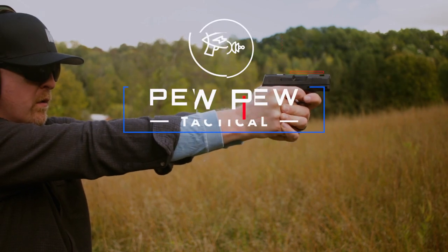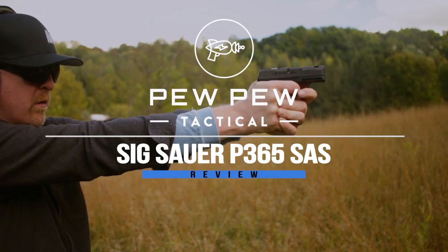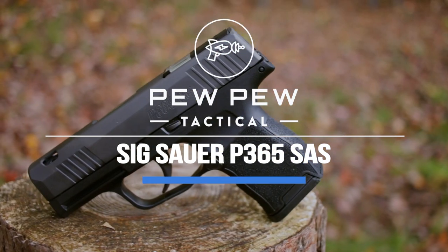Are you tired of snagging your pistol when it comes out of your pants? Well, that problem is solved, coming up. Hey guys, I'm Johnny with pewpewtactical.com, your source for gun guides, gear reviews, and if it goes bang, we like to talk about it.